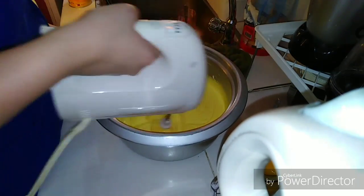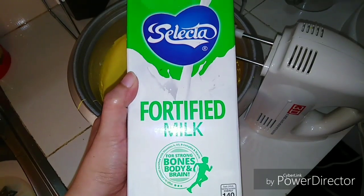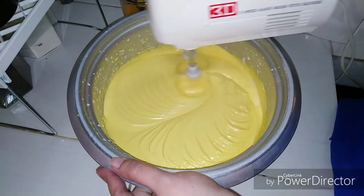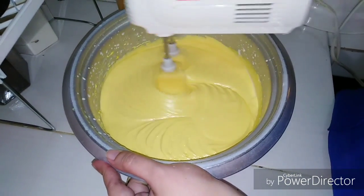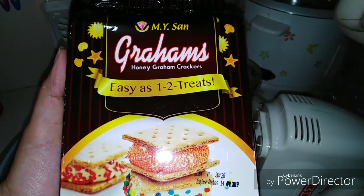We'll continue whipping until it's evenly mixed. Since it's quite sweet, you can optionally add some milk. Then of course we're going to use the graham crackers.